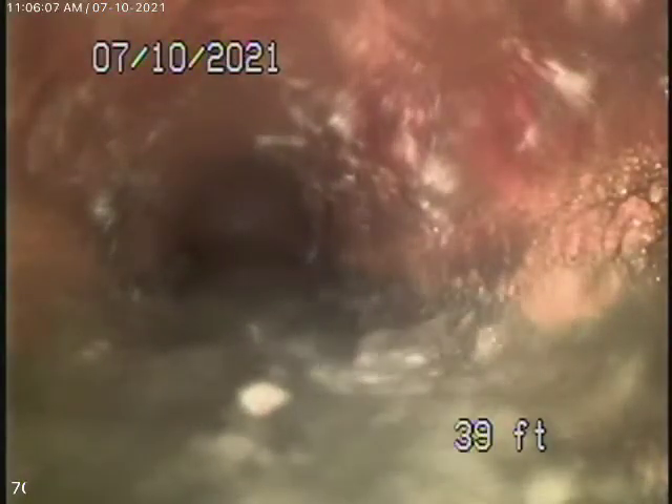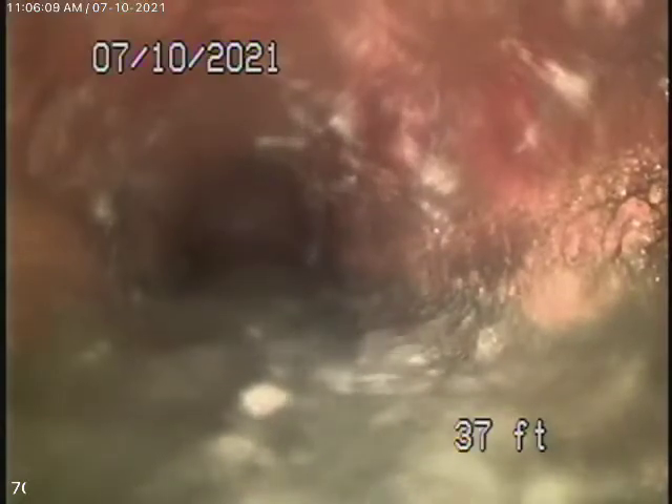The piping underneath the house is very old — we're going to recommend it be replaced, just because we had such a difficult time even going with the little camera. I just want to show them the cast iron — stop here and come back very slow. This cast iron pipe is very old. You can see the scale buildup and how it's kind of flattening out — it's not even round anymore.